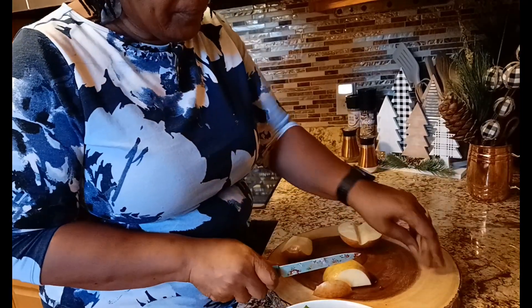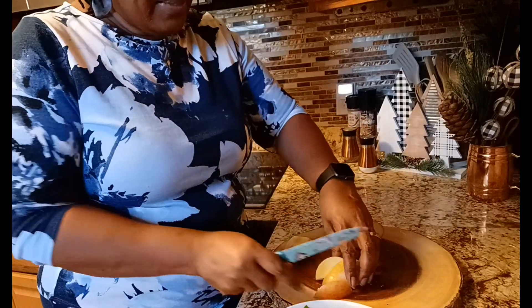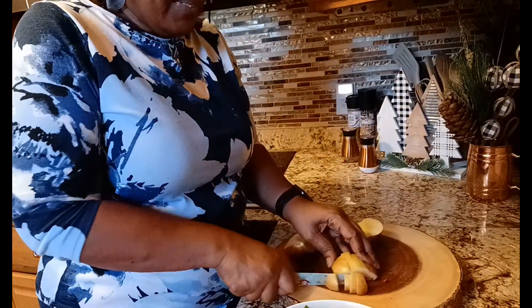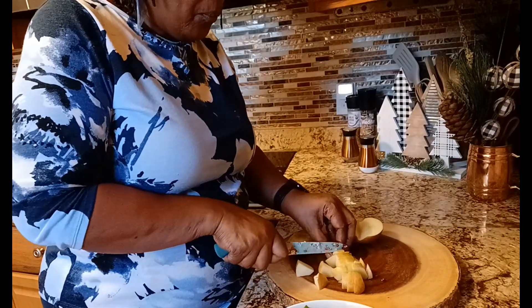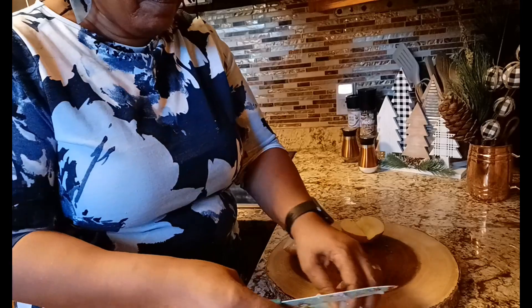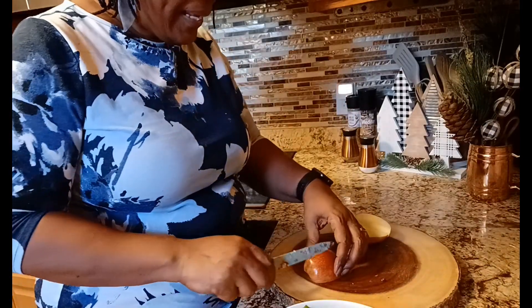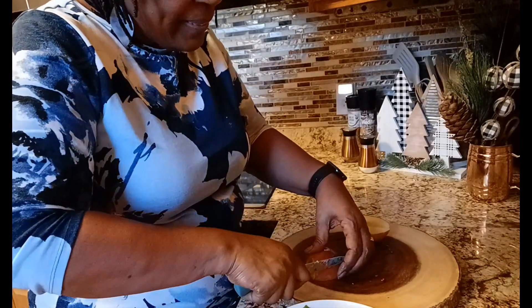Come on, let's get to it real quick. We're going to get those apples chopped up into some nice little diced squares. I like lots of apples, so I'm going to use the whole apple — yes siree, the whole apple. An apple a day keeps the doctor away, so that's what they say.